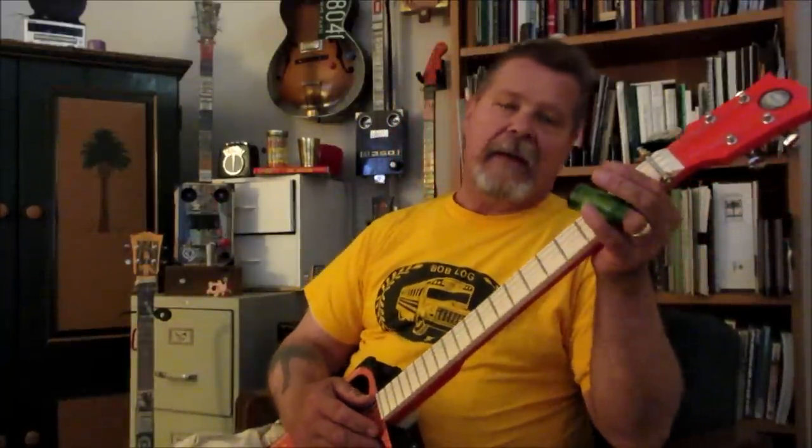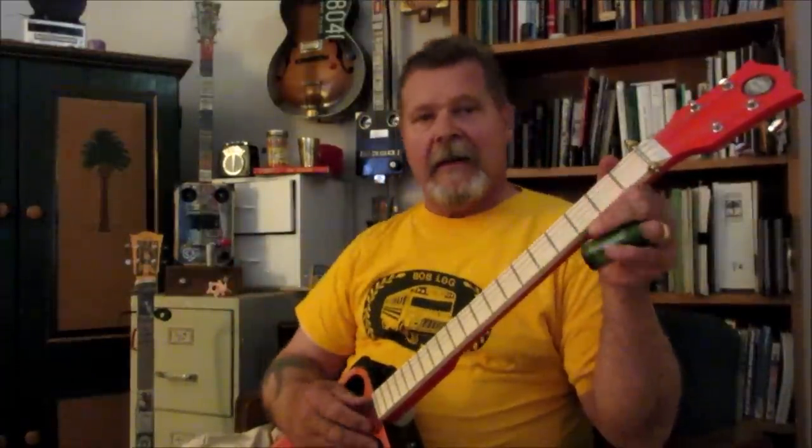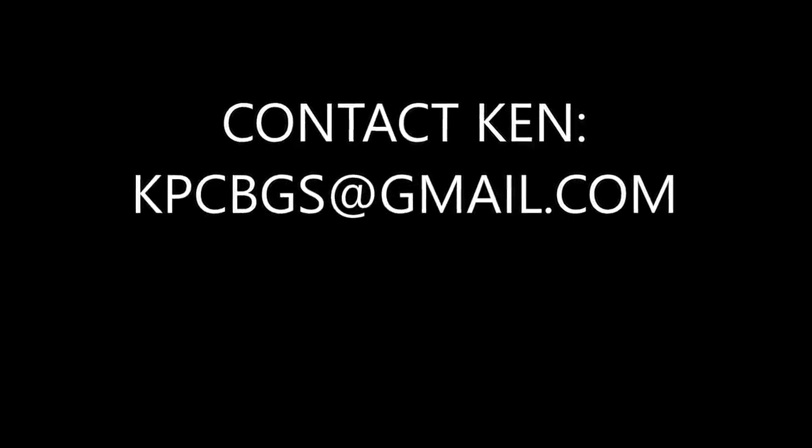Don't forget to subscribe below, hit the notify button, give me a like, and I'll see you next time.